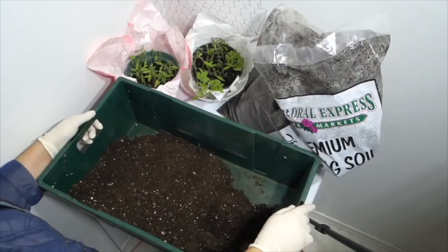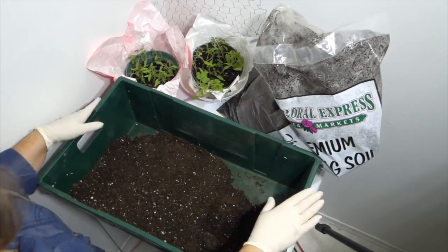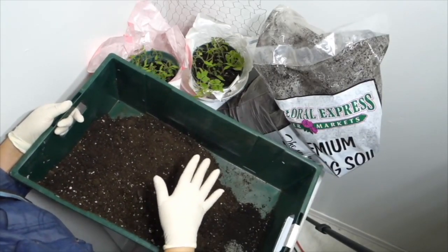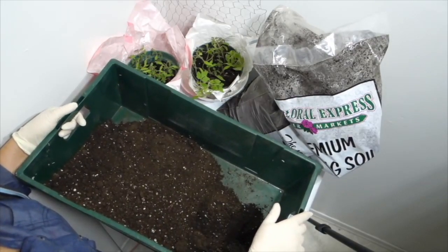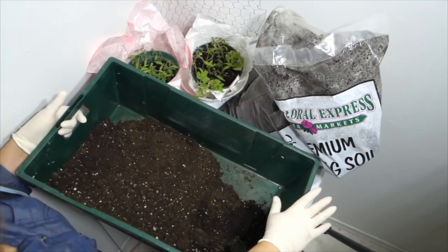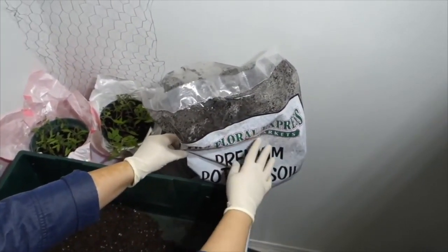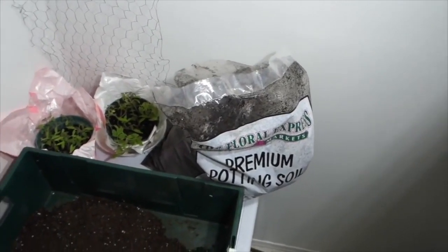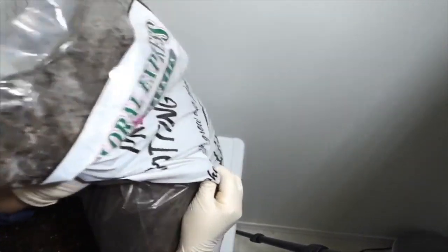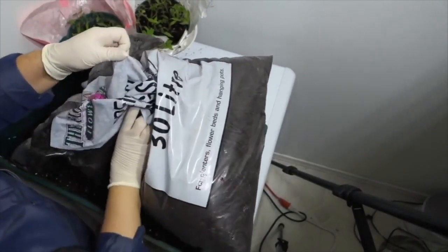I'm working with a larger container that has perforations at the bottom for easy drainage — you can find these in a gardening store. I'm using some premium soil and I'm going to be transplanting the seedlings into this container. Because tomato roots grow downward and get thicker and larger, you want to ensure sufficient depth. I'm filling the container about halfway to permit the roots to grow downwards.